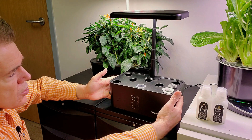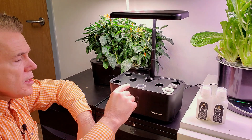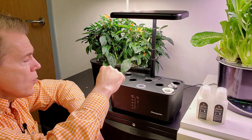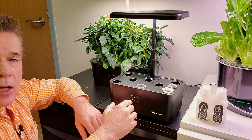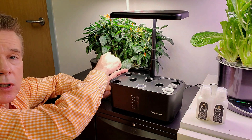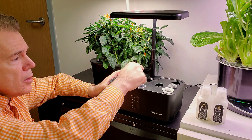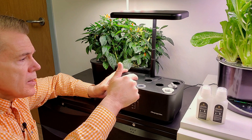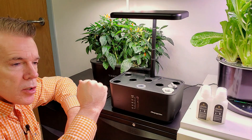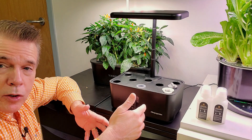For a unit such as this, it really depends on the size of the unit, the size of the plants, and the wattage of the light. My recommendation is if you're going to do a micro-dwarf tomato plant or a dwarf pepper plant such as what you see in the background, maybe one micro-dwarf tomato or one micro-dwarf pepper plant, possibly two. It'd be a little bit tighter, and you might find yourself filling up with nutrient water a little bit more frequently.